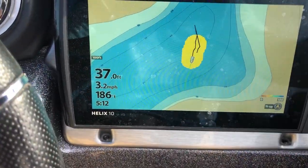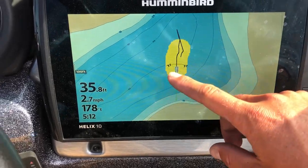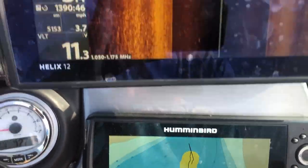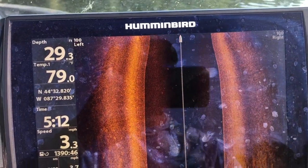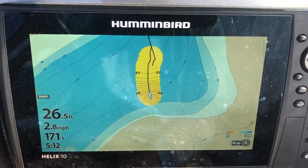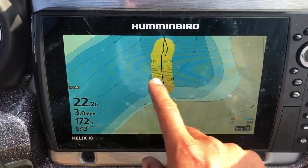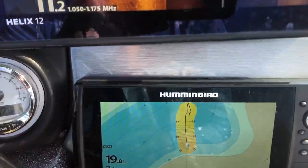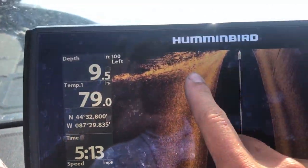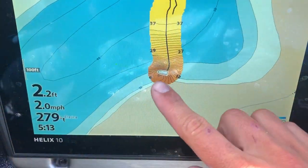We're showing consistently around 37 feet, and once we hit a break line and start coming up, the chip starts making its own break line automatically. We go from 37 down to 35, 33, 32 — and then we come up really fast. You can see that on the side imaging too. We're making a completely brand new map of this lake. Right now we're in 17 feet and there are lilies right there — a really defined, sharp weed edge. You can see how tight the contour lines are.